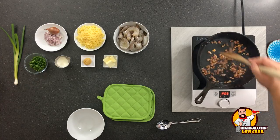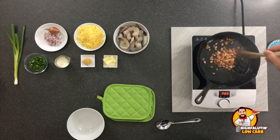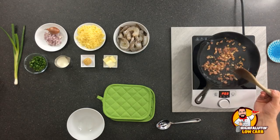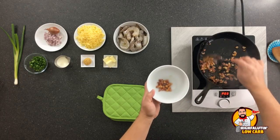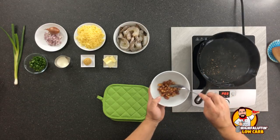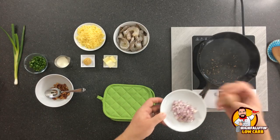We're almost here with this pancetta — we need to pull it up now. That looks pretty good. You don't want to go too far with this. You want it crispy, but you certainly don't want to burn it. All that beautiful pork fat stays behind and does its job in a minute. Take it out with a slotted spoon, leave the fat behind.